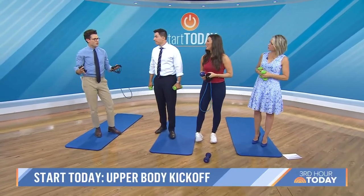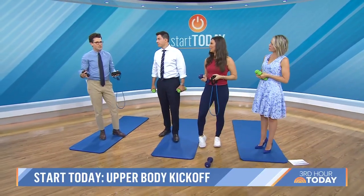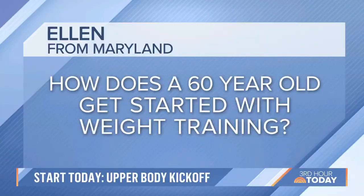Thank you, I'm so excited to be here. Ellen in Maryland has a question for us for starters. She says: how can a 60-year-old get started with weight training? You got advice for beginners like her and me?